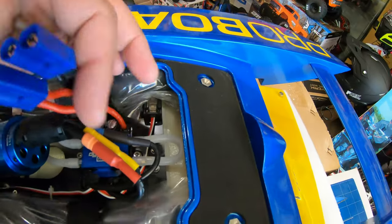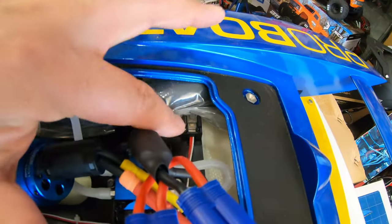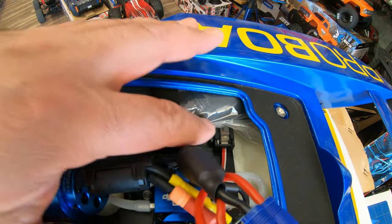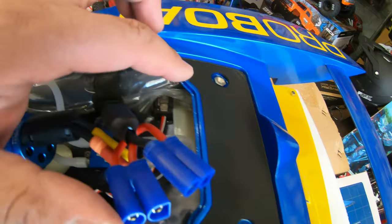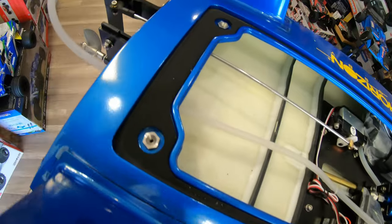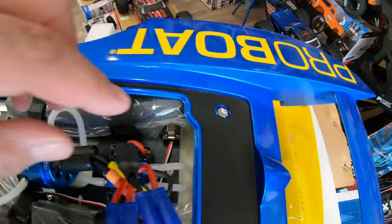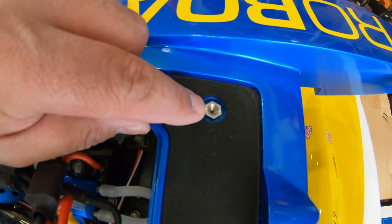The on/off switch is hiding right there inside, near those floats, so make sure you know where it is. Now this is the water seal — it goes all around and they did really nice CNC work on those tabs, so when you put the top back on, the screw will guide itself in.